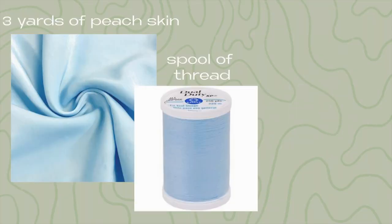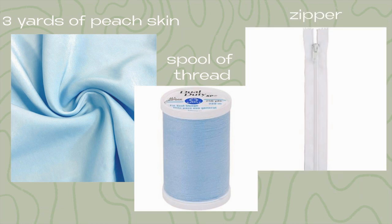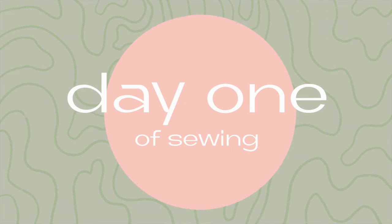If you're interested in the materials I'm using: three yards of peach skin, a spool of thread in the same color, and a zipper. Everything will be linked down below. First things first, I'm using a pattern that I printed out.